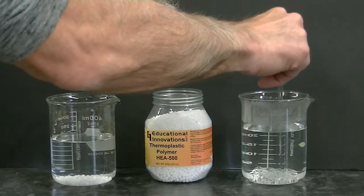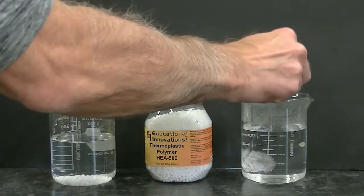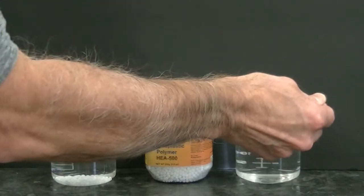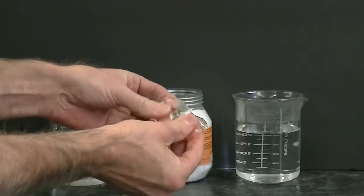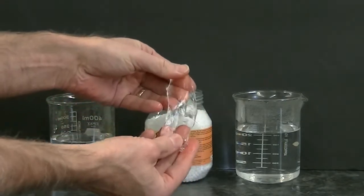I'll go ahead and take some of the polycaprolactone out of this beaker, and you can see that I can mold it like a putty and that the appearance has become transparent.